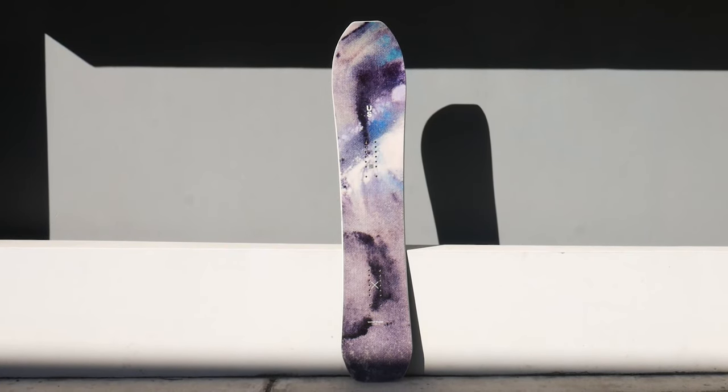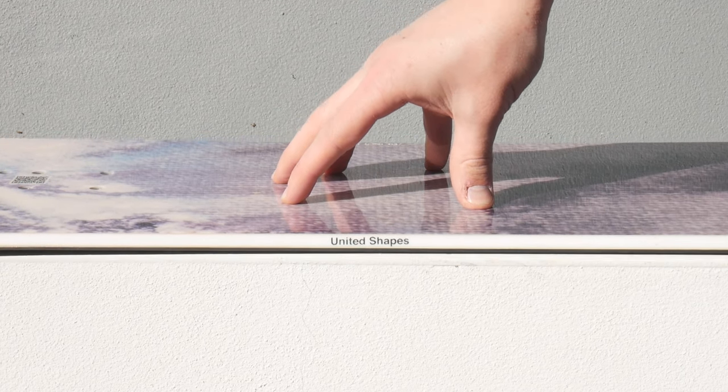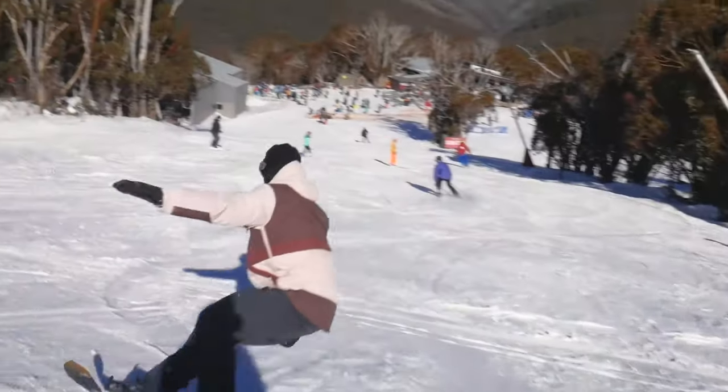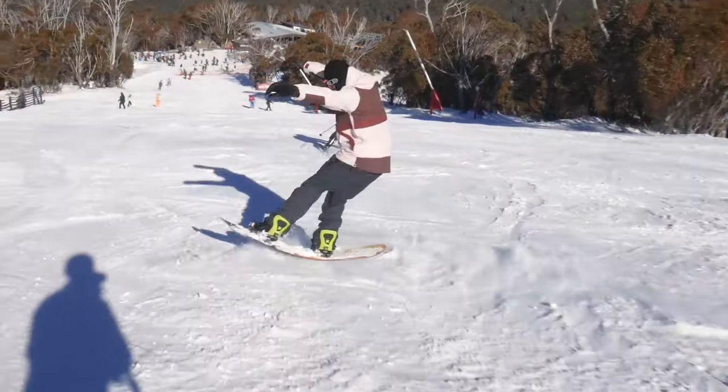Stepping up to the Explorer, we see a more aggressive directional shape paired with a smooth flex. It's a very versatile board and personally one I can't get enough of. The Explorer features an S camber profile, which is essentially traditional camber from the tail to the front binding with a lifted rockered nose. This camber profile is continued through the rest of the United Shapes line and provides drivey carves and effortless float in powder. The Explorer is the softest of the more powder-focused US boards and hence is a whole bunch of fun across the entire mountain.